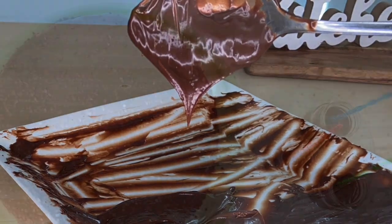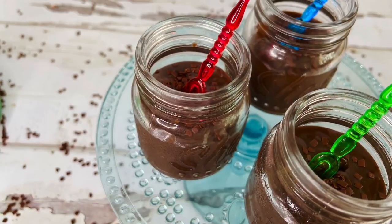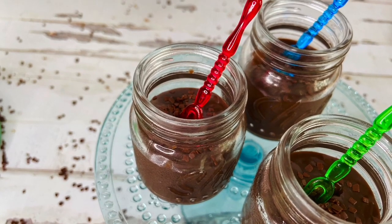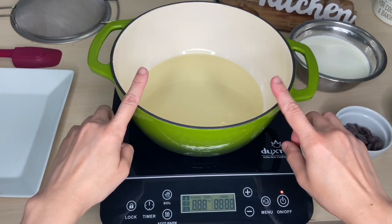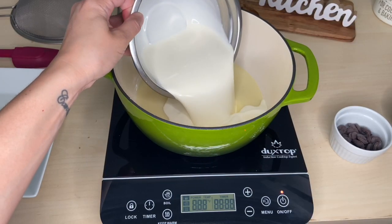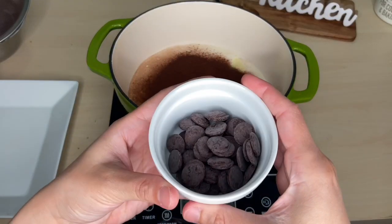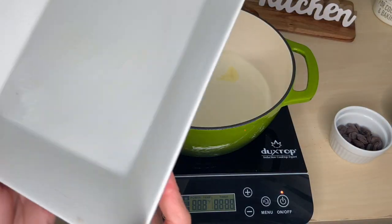You can also use brigadeiro as a filling for cakes or any pastry that needs a creamy filling. It's the same method — just use one can or 300 ml of condensed milk, 300 ml of cream, 2 tablespoons of cocoa powder, and 100 grams of 70% chocolate.